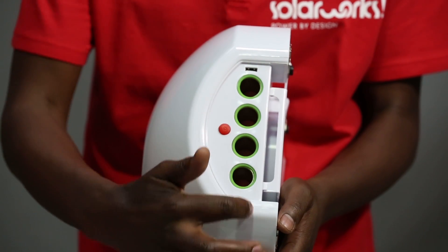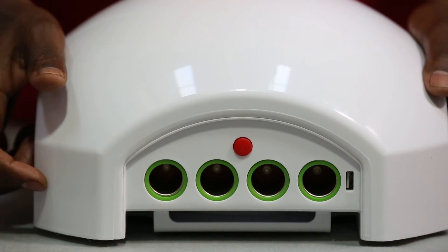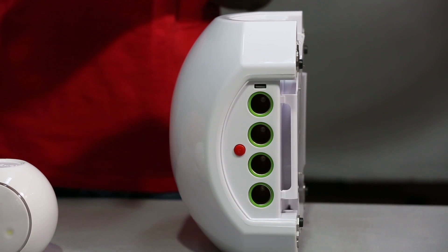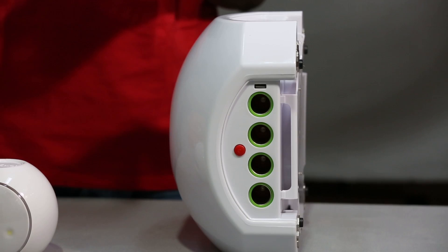These are the output ports. This is your switch on/switch off button. This USB port can be used to charge mobile phones and small tablets. The system comes with several different 12-volt cigarette lighter plugs to connect different items, like your TV.